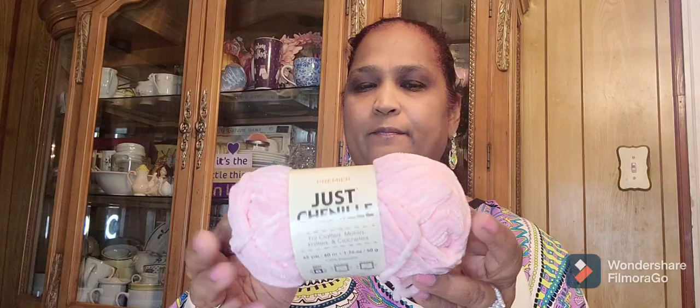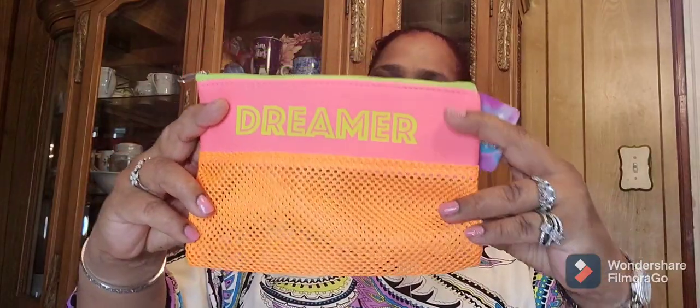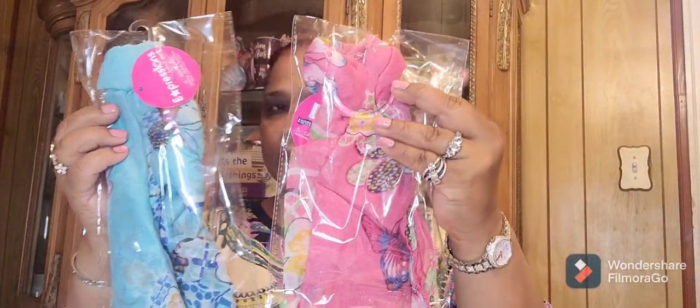I picked up Josh Premier chenille in pink — I like to wrap my love mail to send out with these, they're really pretty. I also got a new cosmetic bag that says 'Dreamer' on it with a mesh bottom — always check your zippers because sometimes they don't work. And I picked up two scarves by My Expressions — they're really, really pretty.